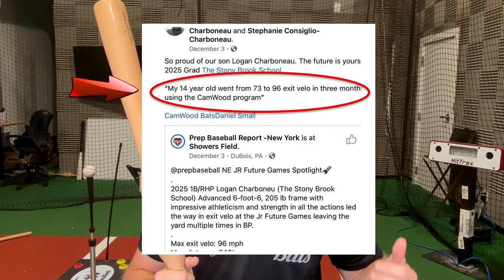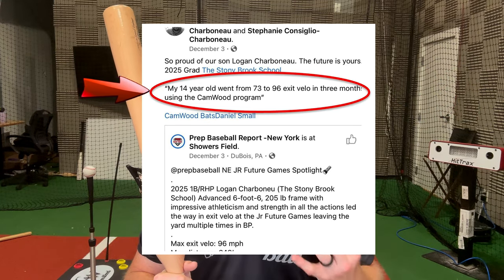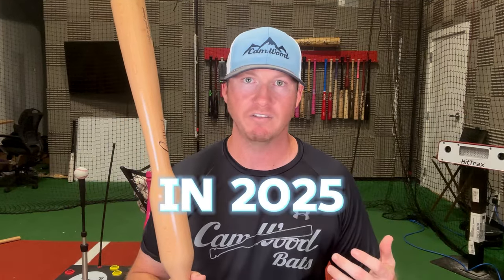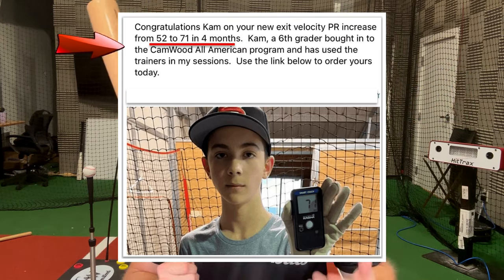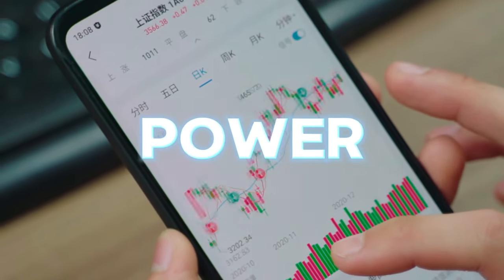Just like Logan here, who went from a 73 to 96 mile per hour exit velocity in just three months of following the Camwood program. Logan is now one of the top first basemen in the class of 2025. And Cam here, who's a sixth grader, went from 52 to 71 miles an hour in just four months. They were able to see these results because they learned the number one key to hitting: how to stay inside the ball.